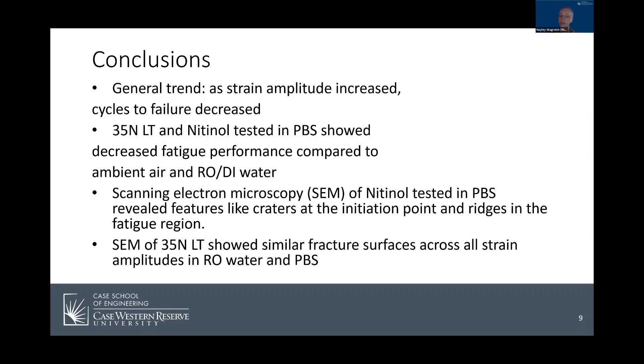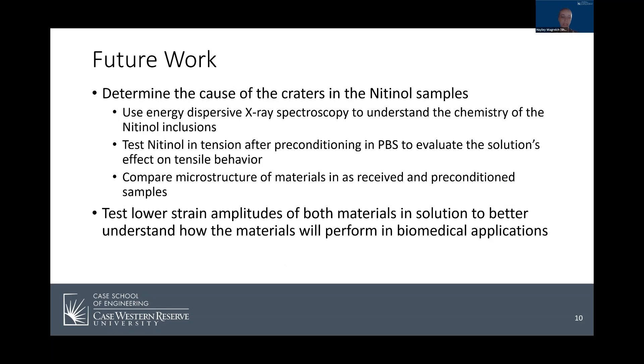Some conclusions I was able to draw from the study: in general, as the strain amplitude increases, the cycles to failure decreases. Both nitinol and 35 NLT saw decreased fatigue performance in PBS when compared to RO or DI water and dry air conditions. SEM of nitinol tested in PBS revealed features like large craters at the initiation point and ridges through the fatigue region. SEM of the 35 NLT showed similar surfaces across all strain amplitudes in both RO water and PBS. These conclusions led to questions and future work: the primary goal is to determine the cause of the craters in the nitinol fractures, and I would also like to continue testing at even lower strain amplitudes to better understand how these materials perform in actual biomedical applications.